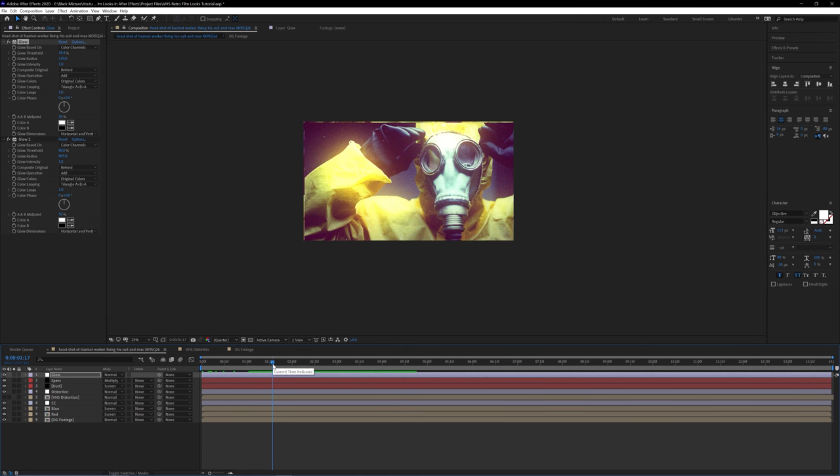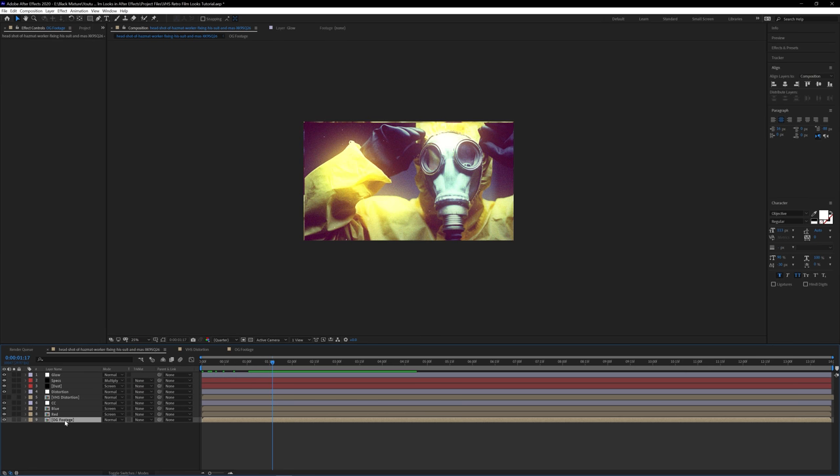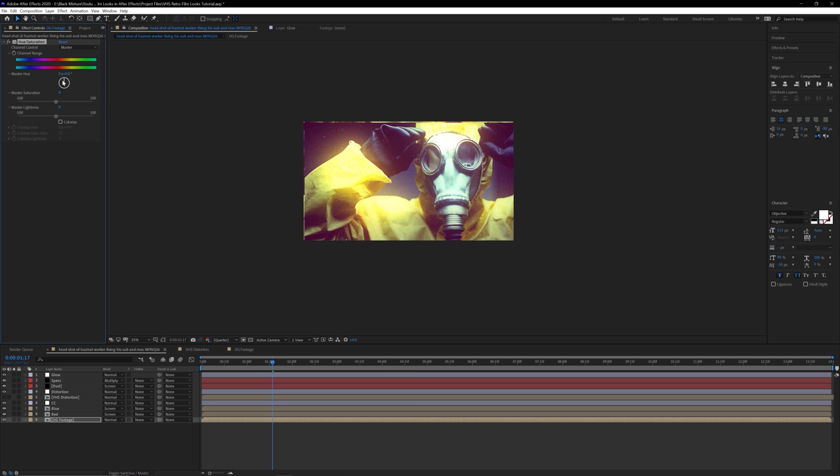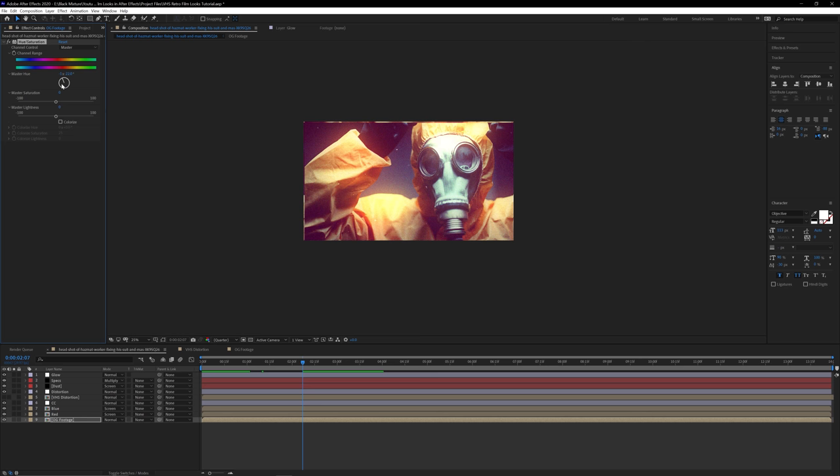The only other thing I did was change this hazmat suit from its really bright yellow color. I'll go to the OG footage and add a Hue and Saturation effect, found under Color Correction. Since yellow is mostly the only color in this image, I can get away with just changing the master hue and rotating it down to something like negative 133. You can go through the whole gamut of colors by changing the wheel. If other colors aren't showing up the way you want, you can select specific channels so you're only affecting that channel and not all the other colors in the image.